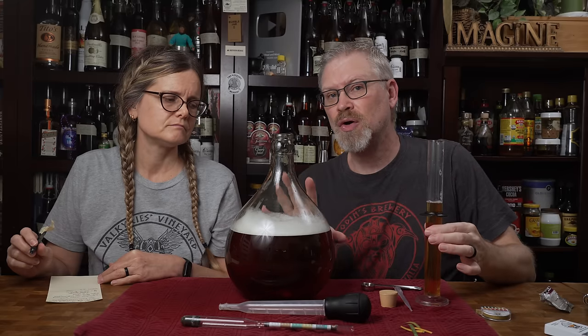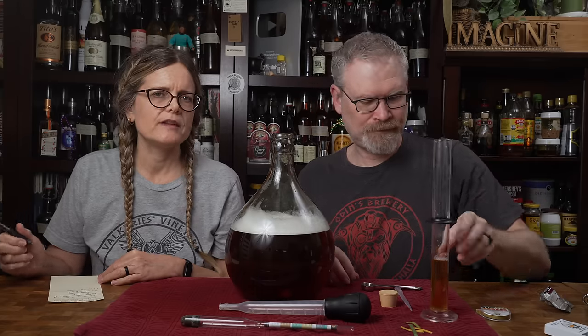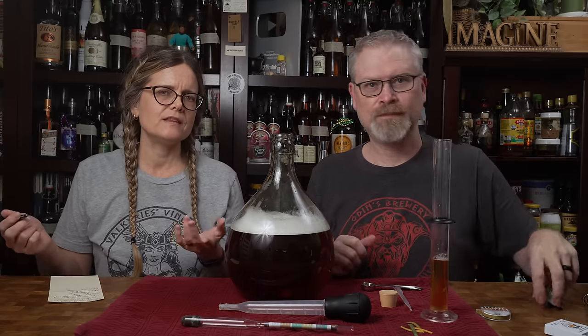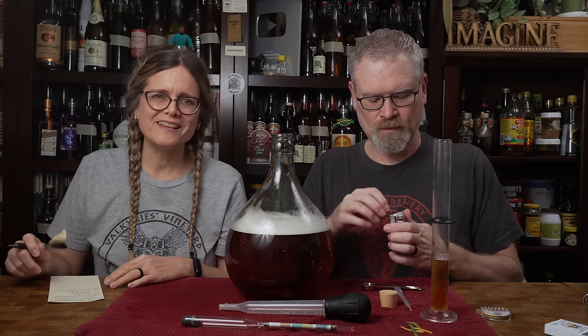That means this should go dry, which is perfect for what we have in store for it. Some of you might be confused and say, you're supposed to be making champagne — why are you not using a champagne yeast? Good question, and we will answer that later on in this video.